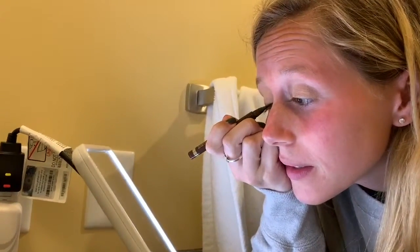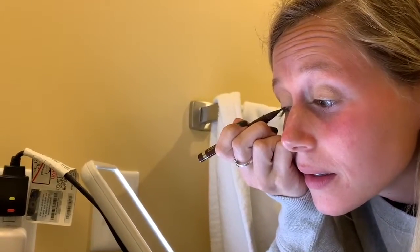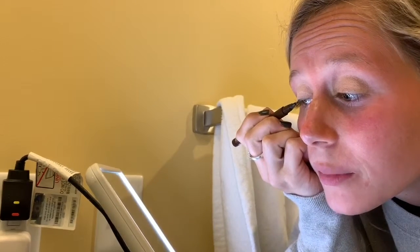Next step after you put your eyeshadow on is applying your eyeliner. You just dab it a little bit and draw a line right across. And then you can go back and touch it up because it's not going to be perfect.